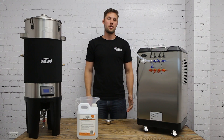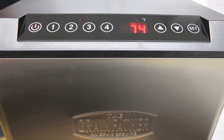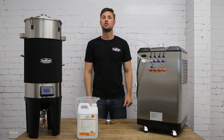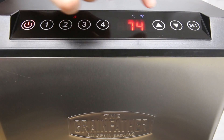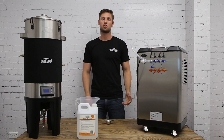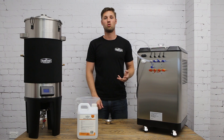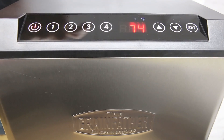At this point we can turn on the glycol chiller. That sound is the pump alarm sound. To override the pump, hold the up arrow key for five seconds. The alarm has stopped — this means we can now recirculate the glycol mixture, or in this case water, by turning on pump line four.